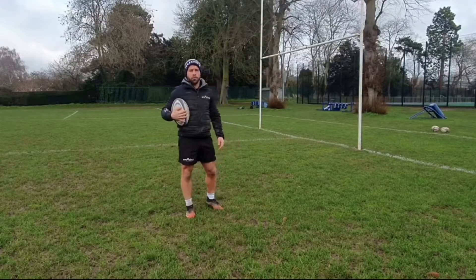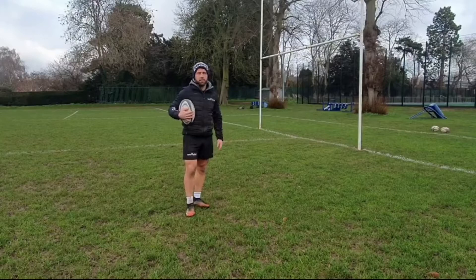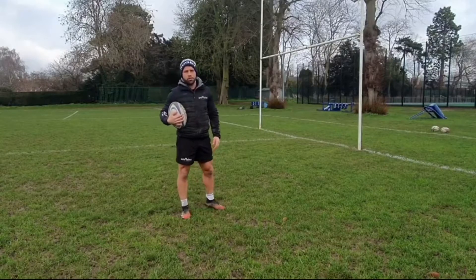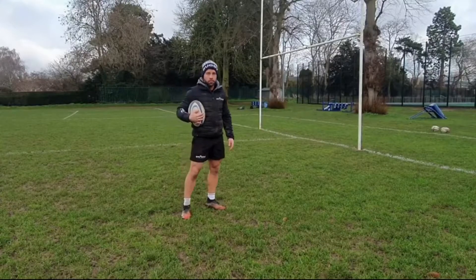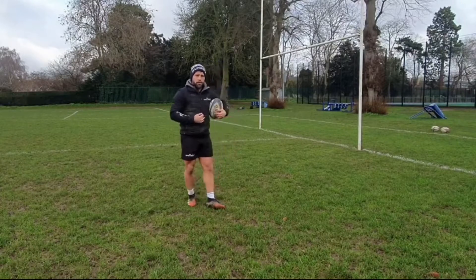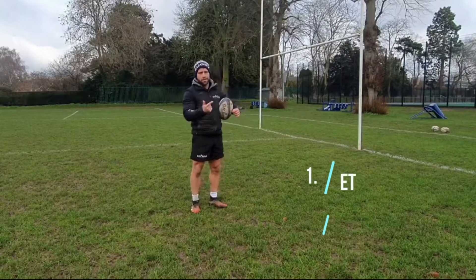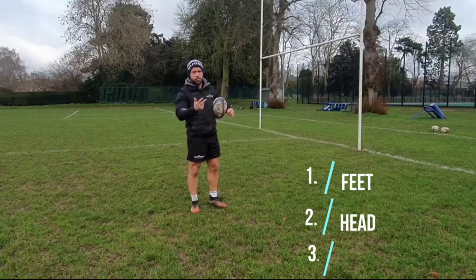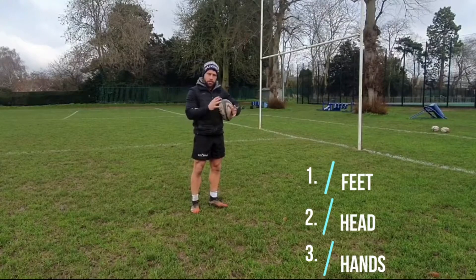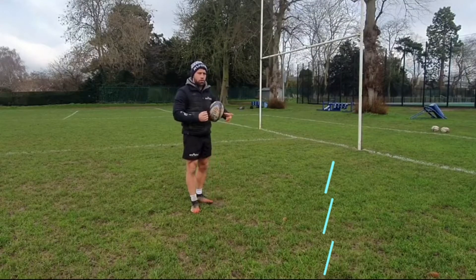In this video we're going to be looking at how to do a scrum half pass. The scrum half pass is undoubtedly the most important skill in a scrum half's repertoire, so it's essential for any scrum half to know what to do. I break the skill down into three different elements: the first one is our feet, second is our head, third is our hands. I'm going to break down each element into a bit of detail and see what goes on in each stage.